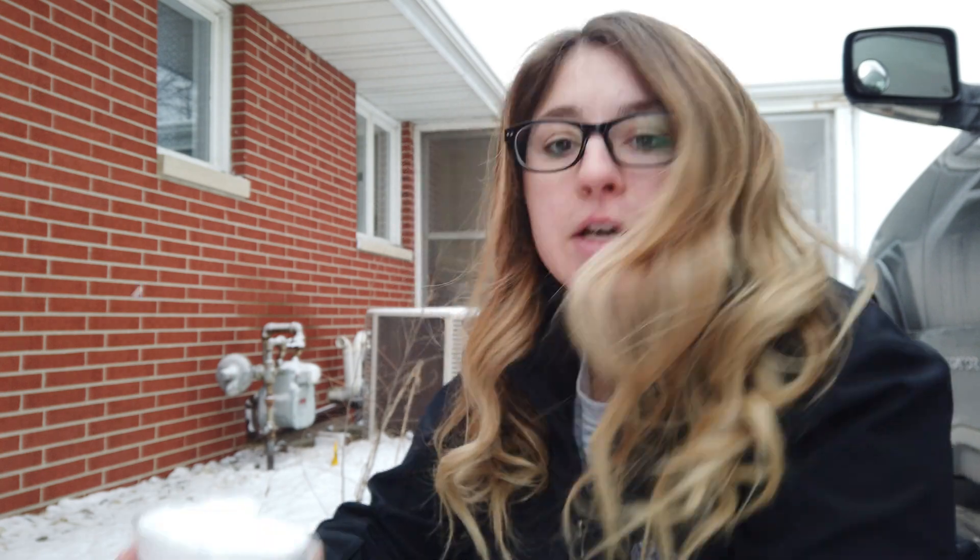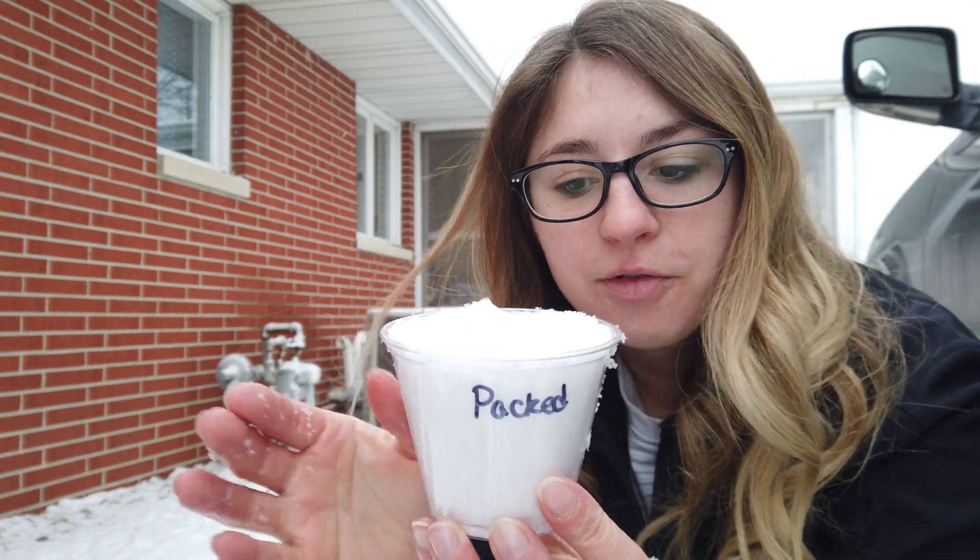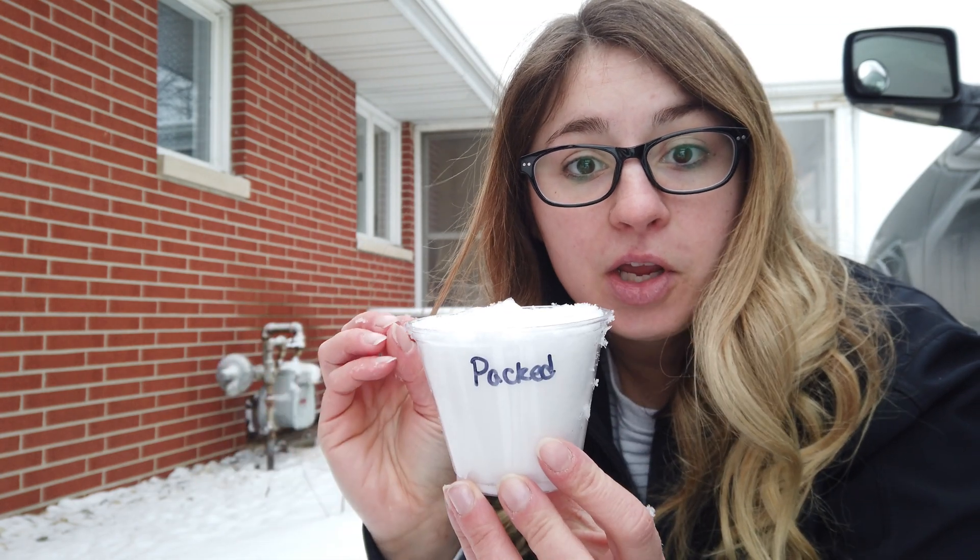For this next one I'm going to get it from the same spot — it's going to be clean snow — but I'm actually going to pack it into the cup, as if I was making a snowball. I'm going to put it in this cup and get the same amount. Here you can see I've packed my snow in, squished it down from the top, and now I'm going to go get some more snow.